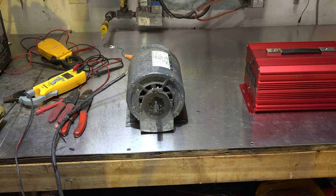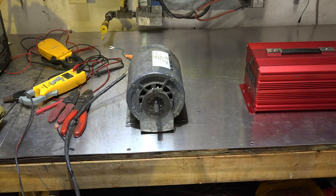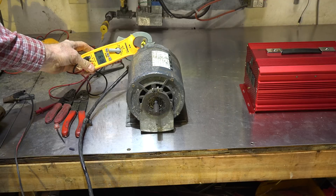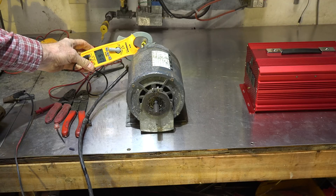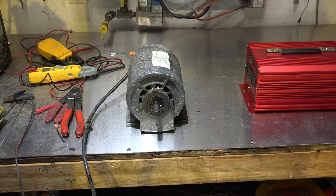Plugging this into regular AC power seems to be working pretty normally. The amp draw is about 6.1, but let's plug it into the inverter and see what happens.